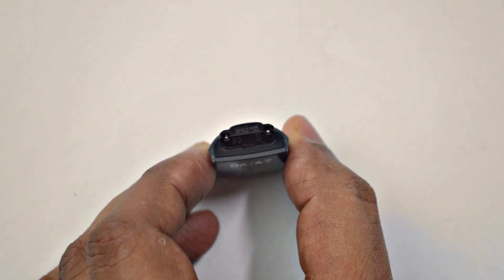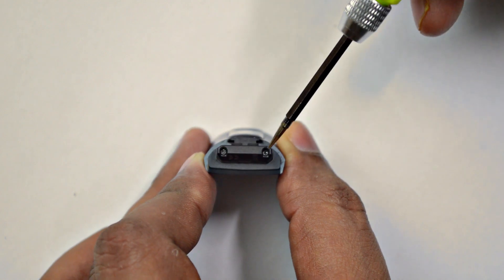There are four screws holding the strap holder. First, you have to remove those.